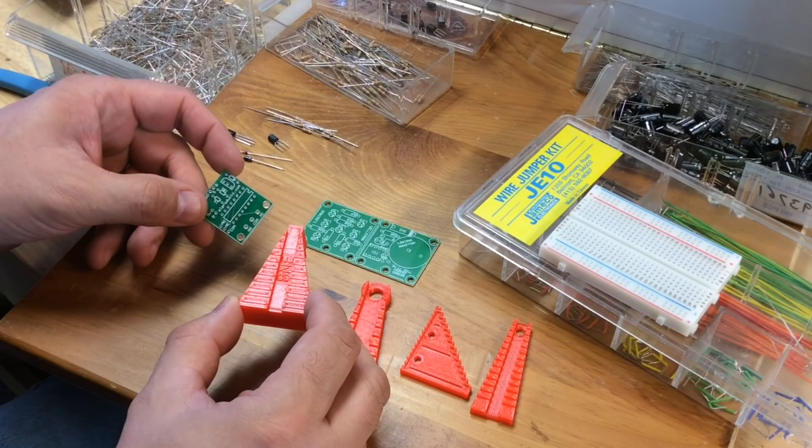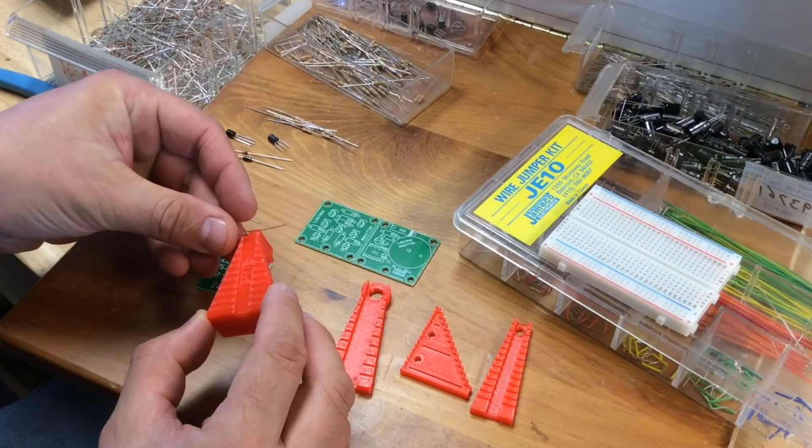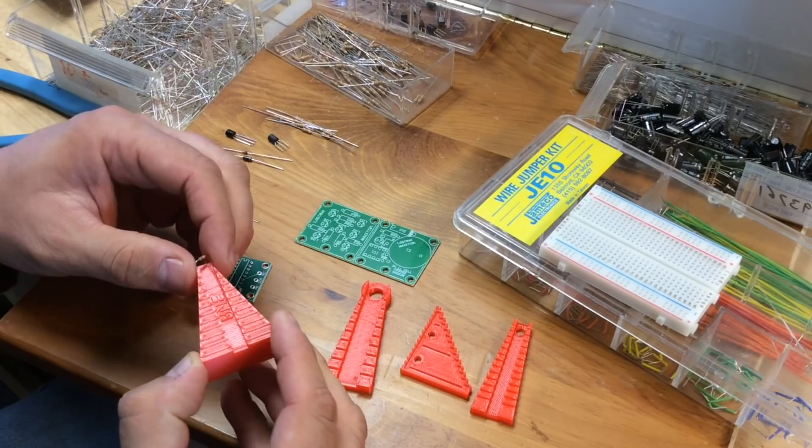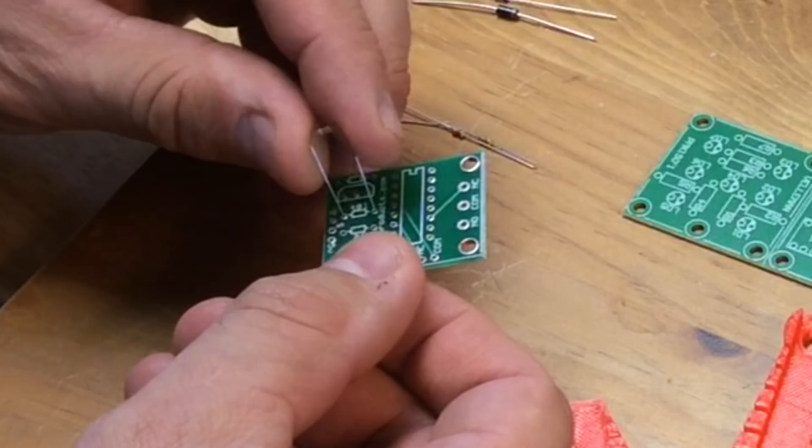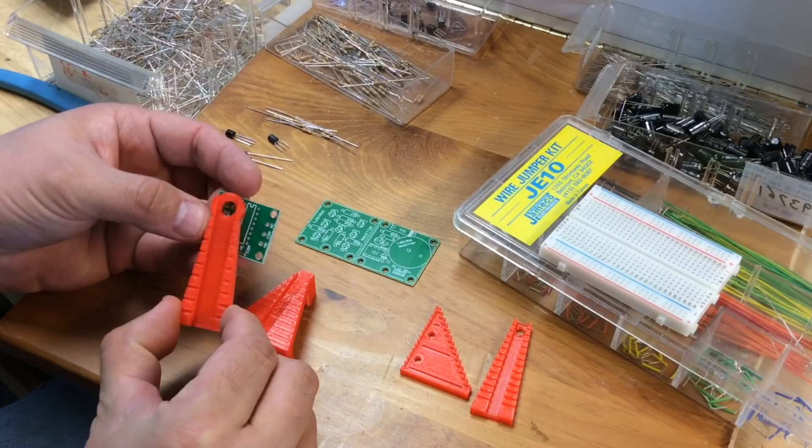The first one I chose to test was this triangular one that kind of lifts up. I noticed that the smallest position barely fits an eighth watt. So I grabbed an eighth watt resistor, slid it onto the end, and then I had to hold it with my finger because there's no slots for this one. Just bent it over and tried putting it in the circuit board. I could feel it wasn't fitting exactly right, and you can see from an angle that the leads are too far out. So this thing didn't really fit eighth watt.